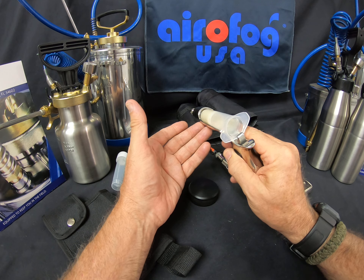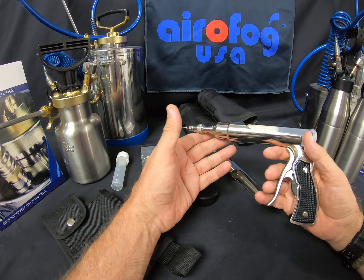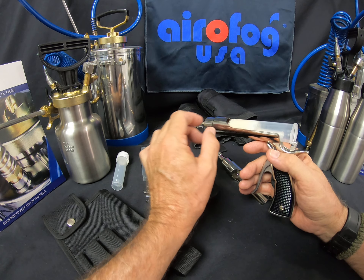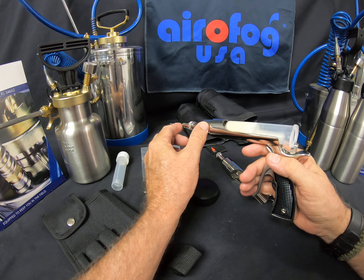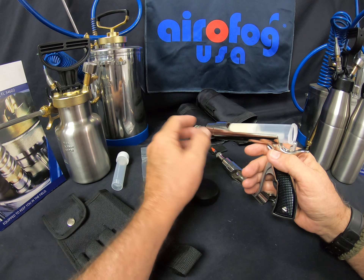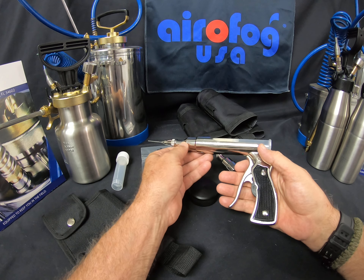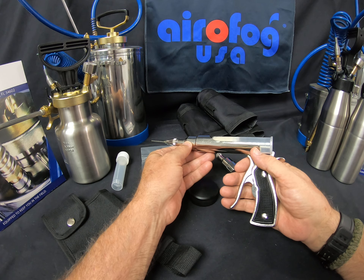That's the beauty of the vacuum system and the way it works. I have it set right now to make a light dose. When I squeeze the handle, it's actually pulling product out of the tube and pushing it out through the tip. So I'm pulling it out with a vacuum, pushing it out through the tip, and then when I back off, it pulls back a little bit to prevent drip. It's a very unique system.